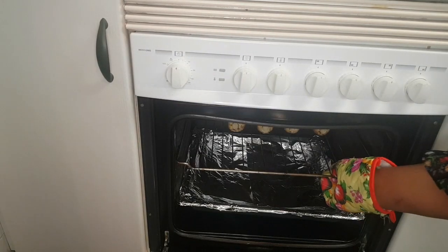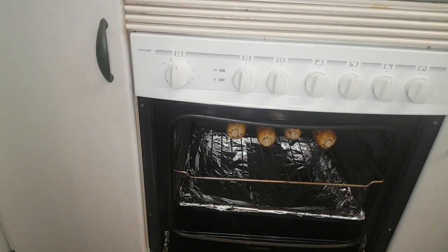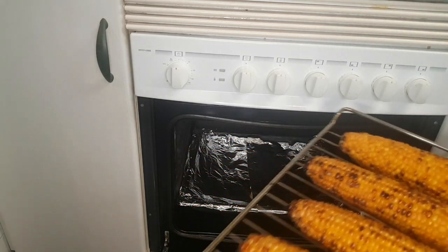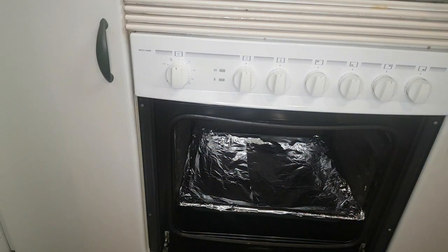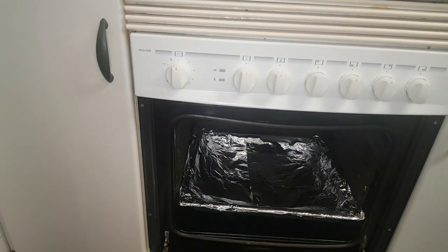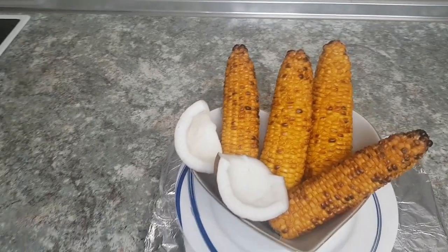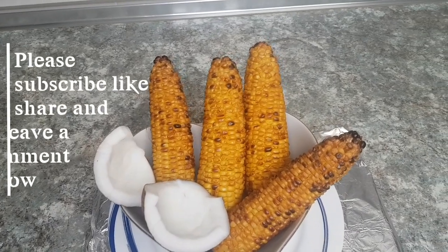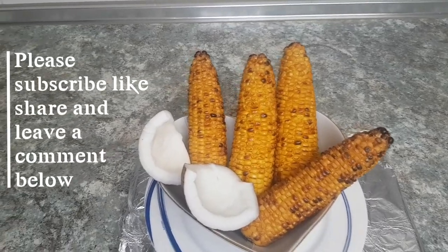So there you go, guys — this is it! As you can see, it's done. So very easy. You're seeing it — so beautiful! You don't have to stress yourself when you are craving roasted corn.